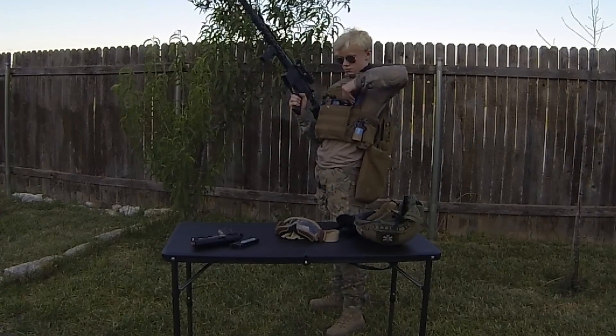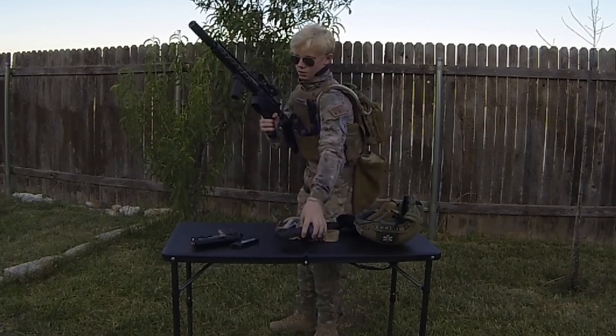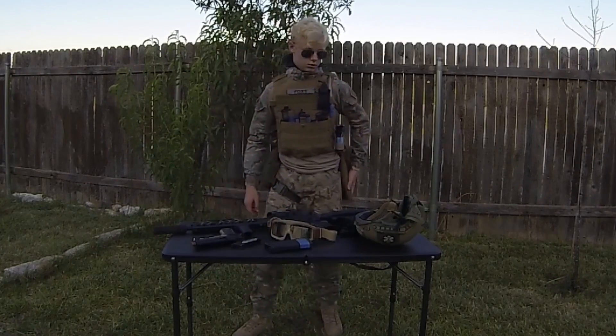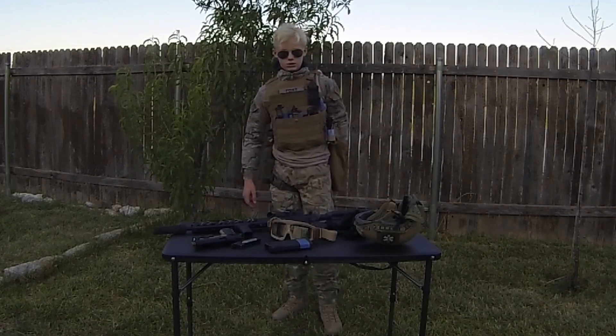Mag out. Reload. Really easy. Dump pouches are amazing — you just throw whatever you need in there and then it's easy to get out.